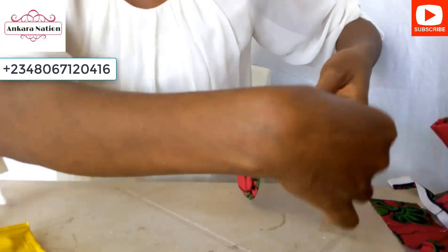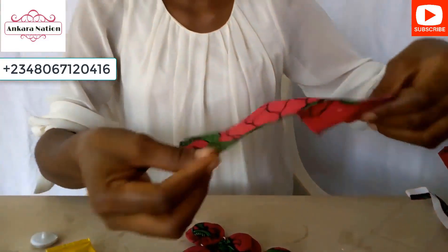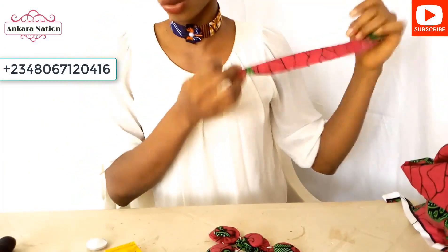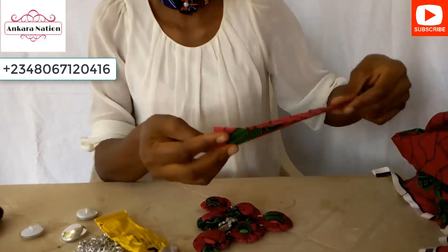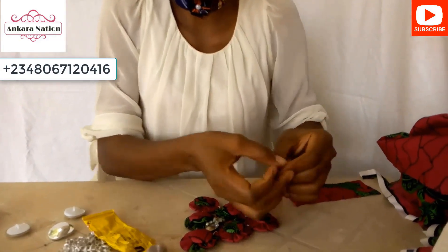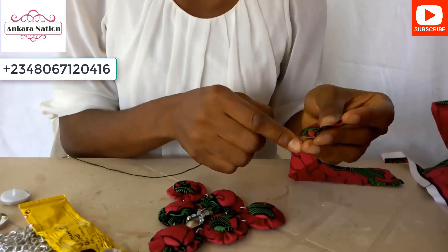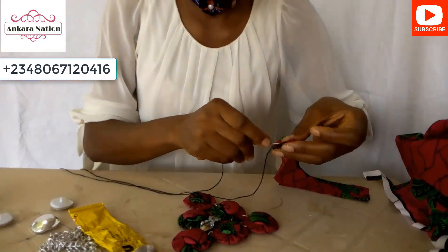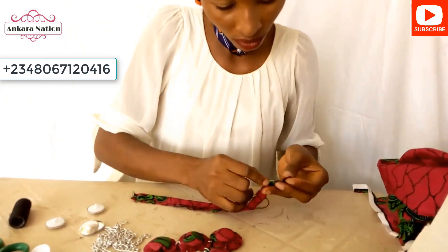Now to make the handle to tie on your neck, cut out another piece of material the size of your neck. The width is two inches, but cut the length to fit your neck. Fold it to the back — this is the front of the material and this is the back — then run your stitches from the bottom up.